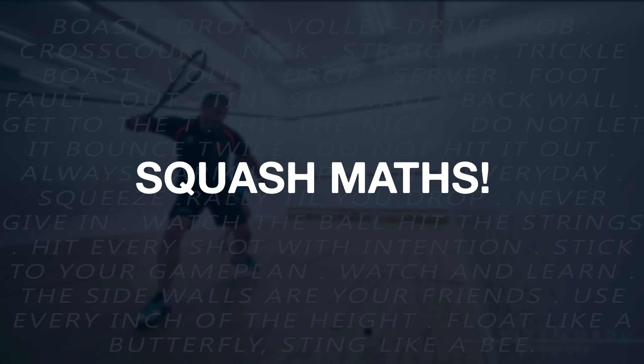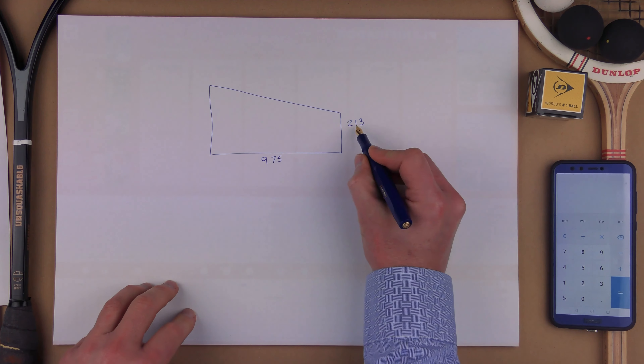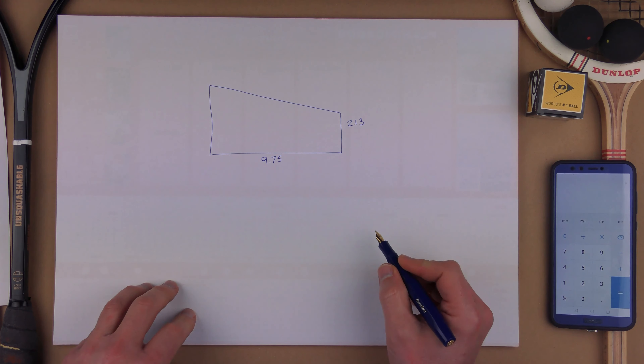Okay, chosen? Let's find out. Let's move over to the squash maths desk. So here's how I did my calculation. First I'm going to draw a terrible squash court. We know that the height of the court at the back is 213 centimetres, the length of the court is 7.5 metres, and the total height of the court is 457 centimetres.